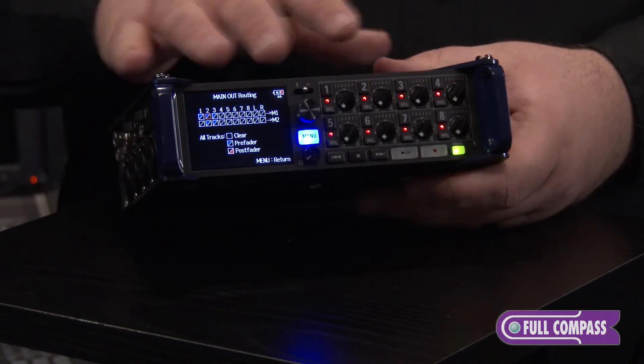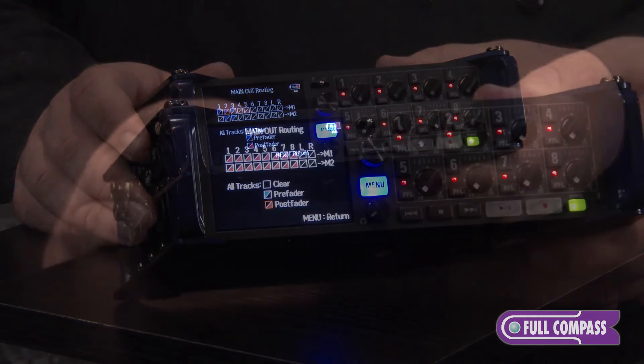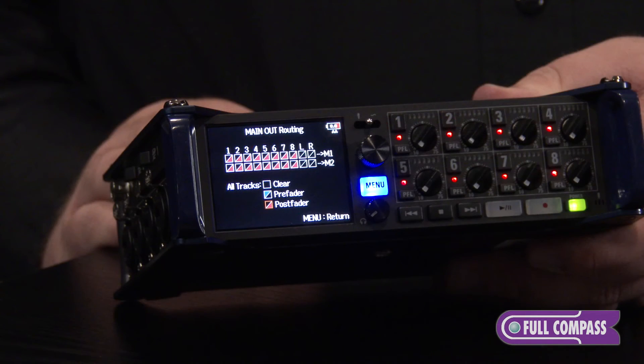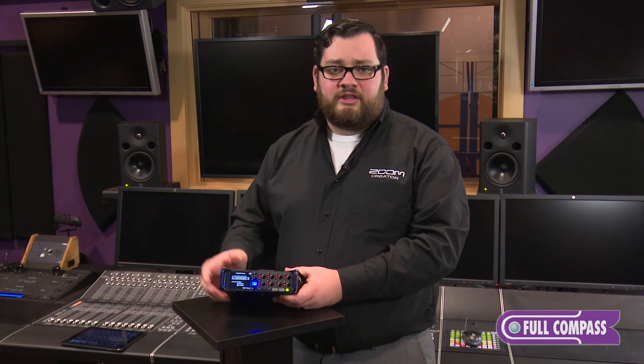You can custom route all the outputs of the F8. The main outputs and the sub-out can go pre or post fader on each input or just the stereo track. You could also custom set what you want to hear in your headphones and set how you want the PFL to work.